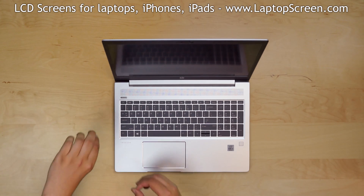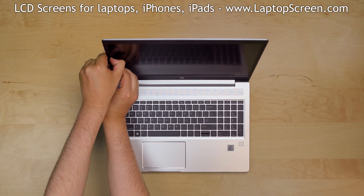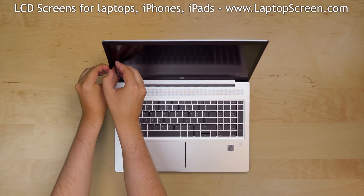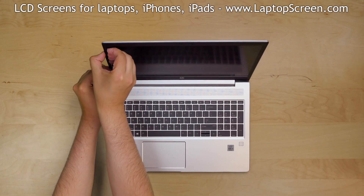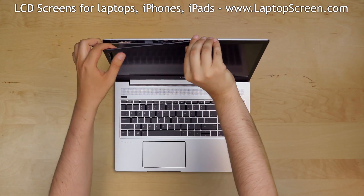Now we can remove the bezel. Start from the left side, gently pulling the inner edge away from the glass. Once the edge is unsnapped, go around the perimeter snapping the tabs at the top, right side, and the bottom.